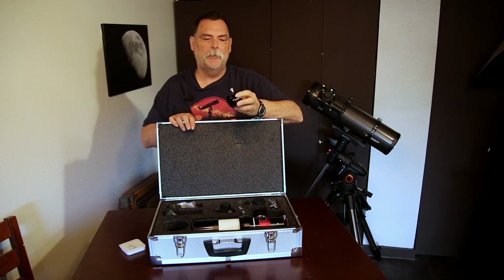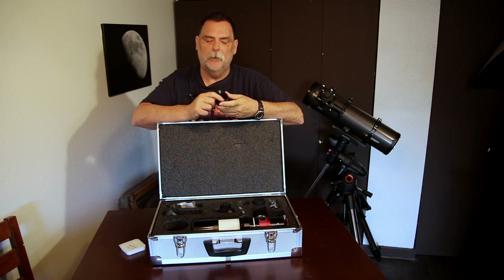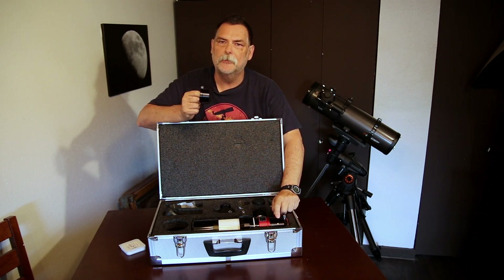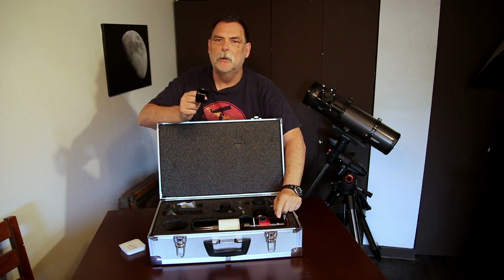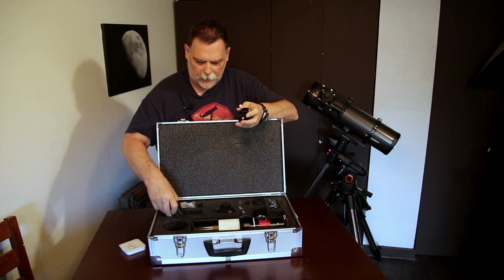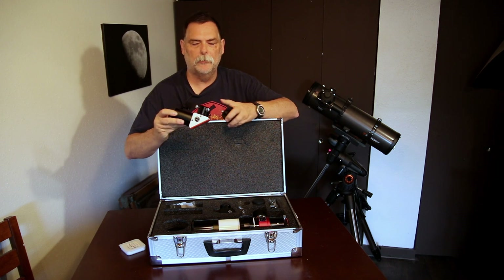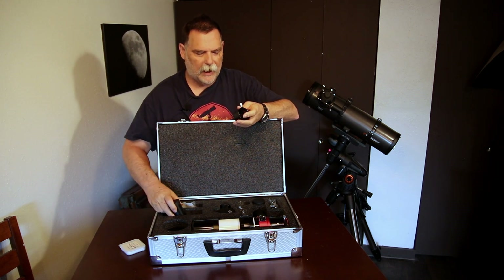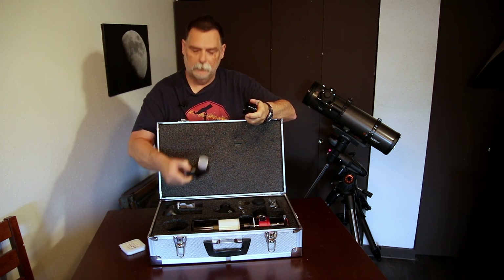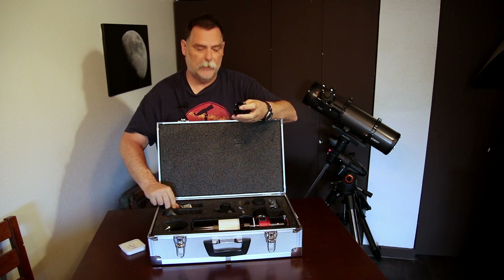It also comes with a two-inch to one-and-a-quarter adapter, and that's because the focuser on the scope is a two-inch design. All your attachments — except for the H-alpha blocking filter — come with a two-inch to one-and-a-quarter adapter, and this allows you to use your standard one-and-a-quarter eyepieces and diagonals.